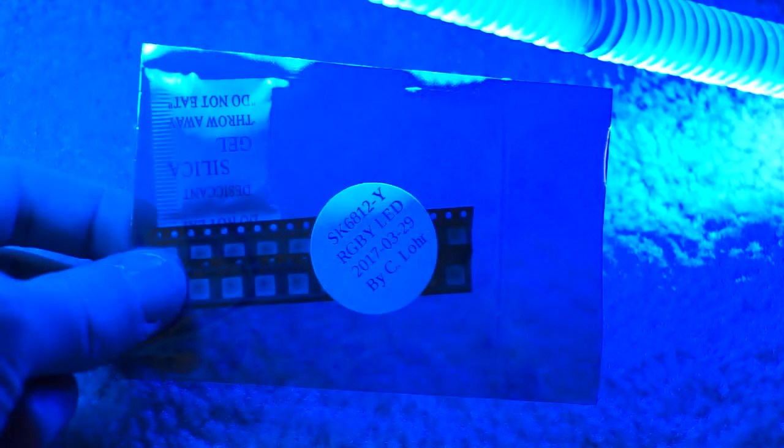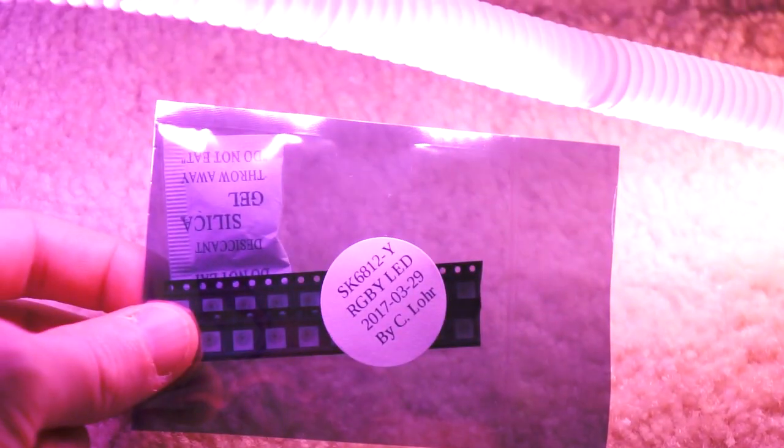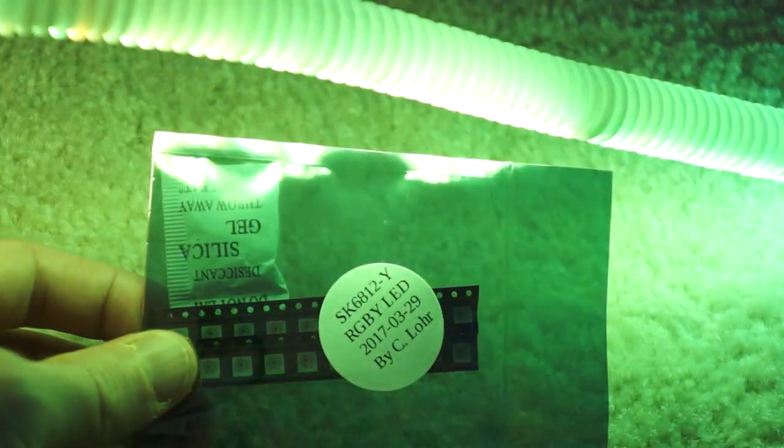Oh yeah. Look at that yellow. It's coming down the line. Any second now. Oh yeah.